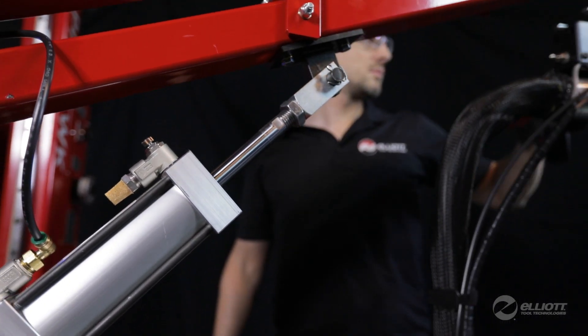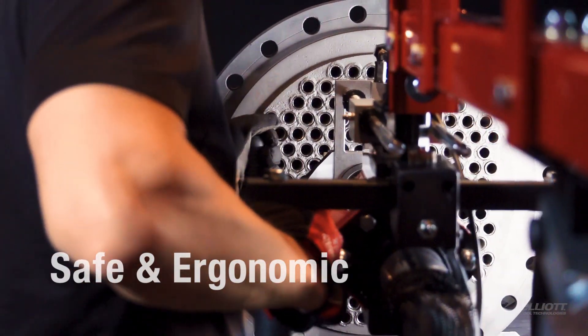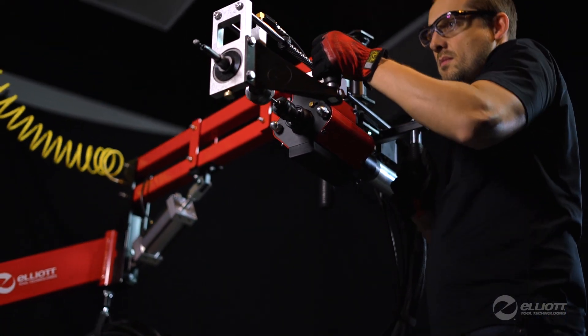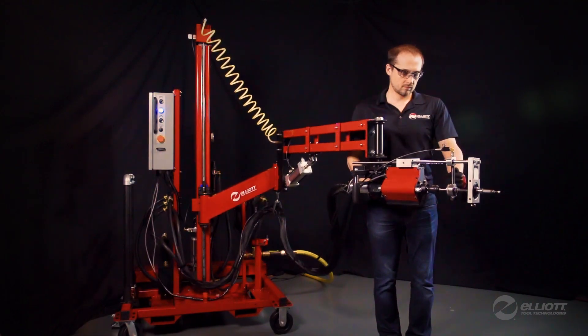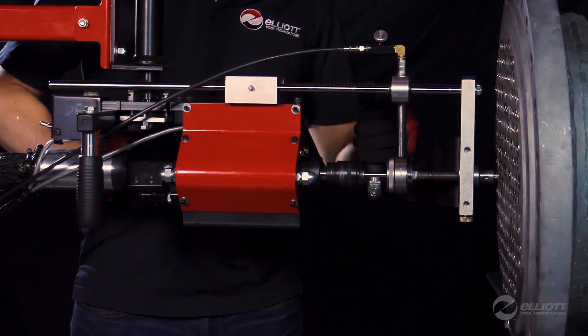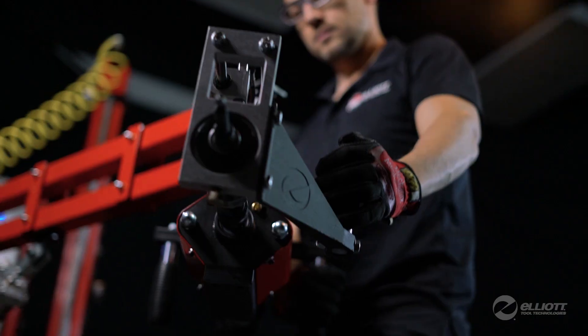The Hybrid Series takes ergonomics and productivity to a new level with triggerless operation and auto cycling. The Rapid Hawk's articulated arm supports the weight and absorbs the torque of the rolling motor using a pneumatic counterbalance, allowing the operator to effortlessly move the motor into position. The Rapid Hawk's large radial reach increases productivity by allowing a large area of tubes to be rolled without readjusting the unit.